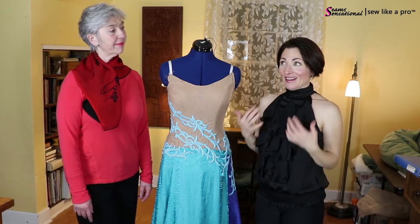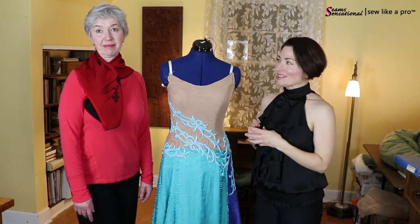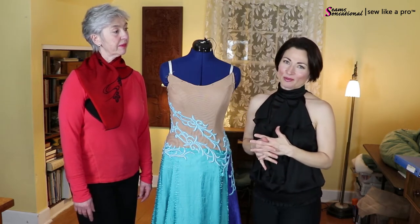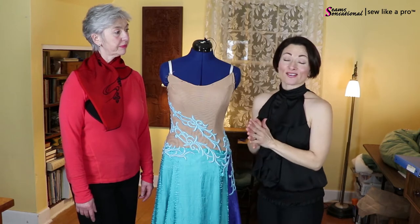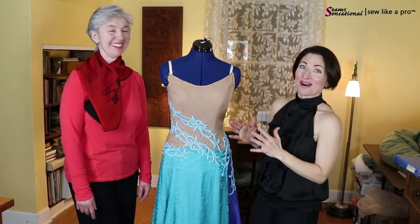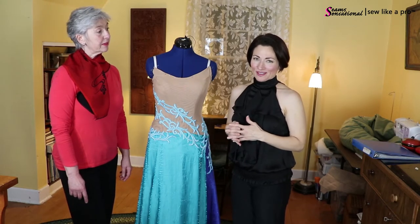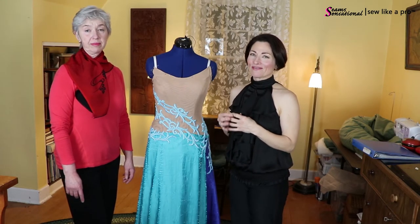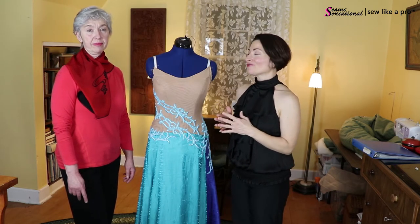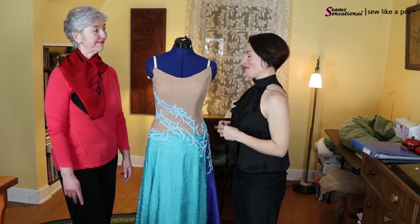Today is a really exciting blog because this is Terri Phillips and she is one of the Sew Like a Pro members, and she has agreed to speak, which is very exciting — I have a co-host! Now Terri is a ballroom dancer and she has a really fascinating reason for why she enrolled in the school, and I would love for you to share that with all the viewers.